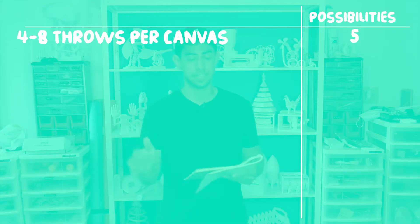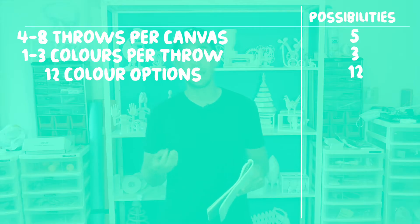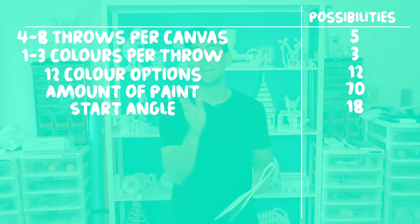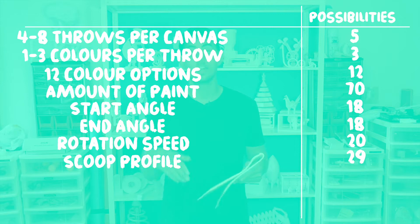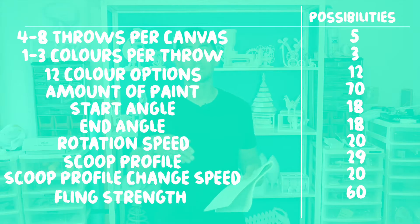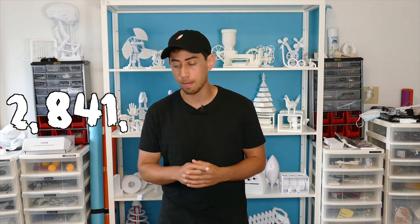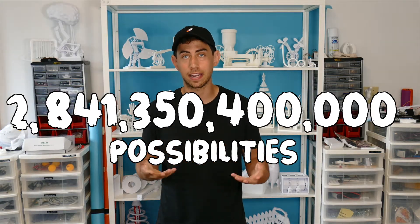So in summary, there are four to eight throws per canvas — five possibilities there. One to three colors per throw. Twelve different choices of colors. There are 70 possibilities of the amount of paint that can be dumped into the scoop. There are 18 possibilities for a start angle, 18 possibilities for an end angle. There are 20 possibilities for the speed of this rotation during the throw. There are 29 possibilities of a scoop profile, 20 possibilities of the speed of the change of the scoop during the throw, and then there are 60 possibilities of strength. So multiplying all of these values together, that gives us 2,841,350,400,000 possibilities of paintings that Flingbot can make. Crazy.